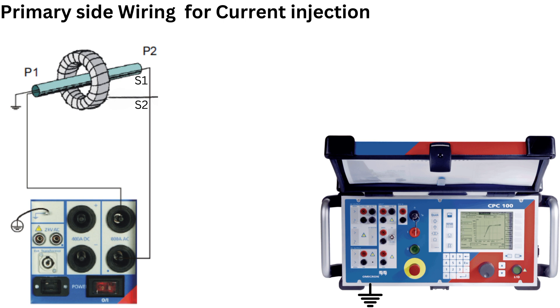For the primary side wiring, use a copper bar with sufficient cross-sectional area to handle the required test current. Identify the CT primary terminals P1 and P2. The bar should be long enough to pass through the CT core window. Connect the CPC-100 current output terminals to each end of the copper bar — one end to the AC current positive output and the other to the AC current return negative output or ground. Ensure the copper bar is firmly clamped at both ends for a good electrical connection.